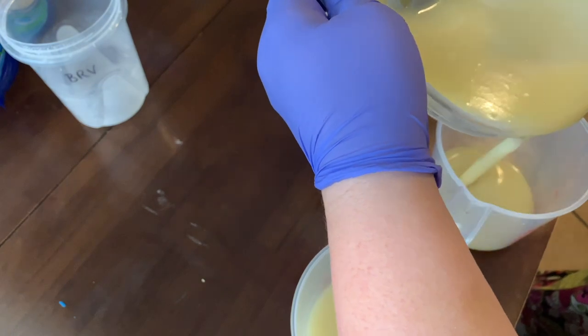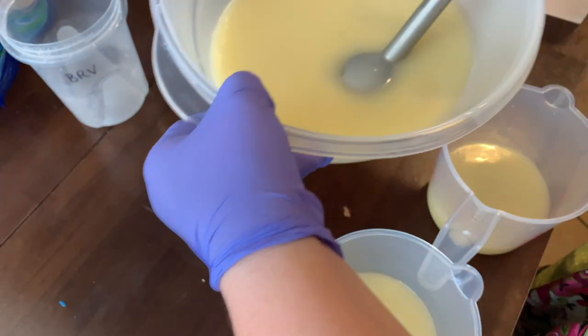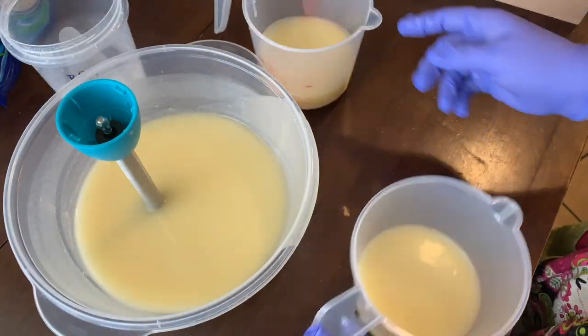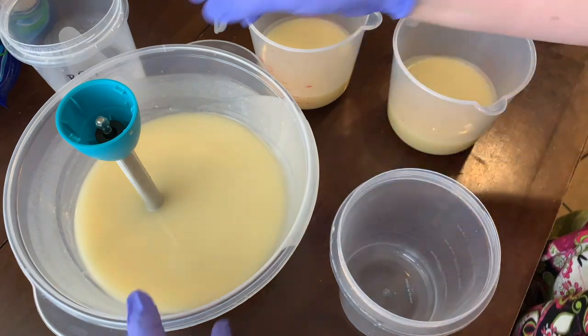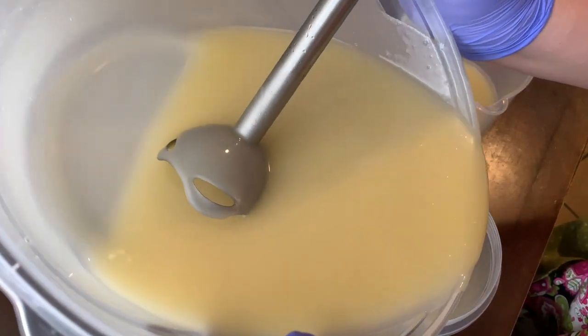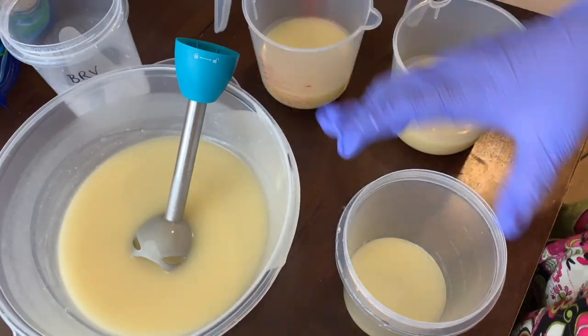Now I'm just splitting the batch off. We've reached emulsion — that's when the oil and the water aren't separating anymore — and I'm just separating the batch into two or three different containers. I think I'm going to do three. Maybe four. Nope, just three.